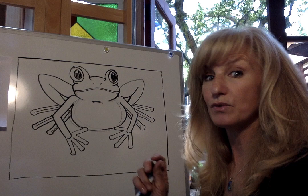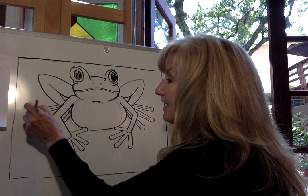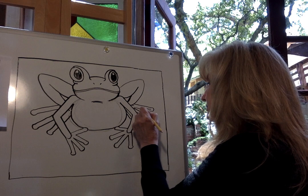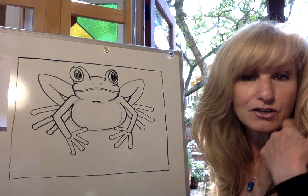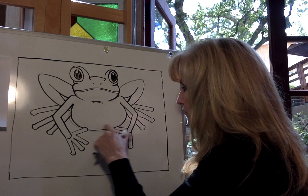Take your eraser and erase the lines inside the toes when you're done. Remember, if I'm going too fast, just pause the video and come back whenever you're ready. Did you know that frogs are on every continent of the world except for Antarctica? The red-eyed tree frogs are pretty much found in Central America and in Mexico. I'm almost done erasing all the bones inside my feet. Now we're going to go in and erase this little oval part in the armpit area and erase any extra lines inside his tummy that you don't want to keep.